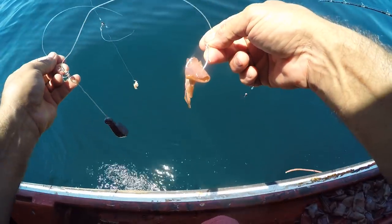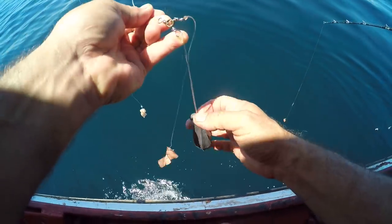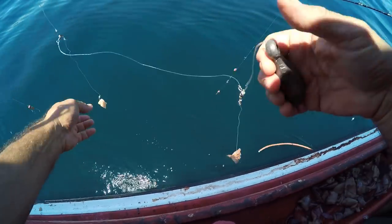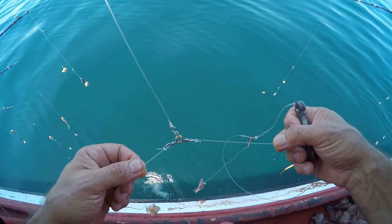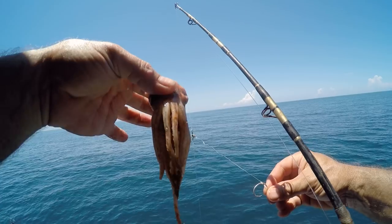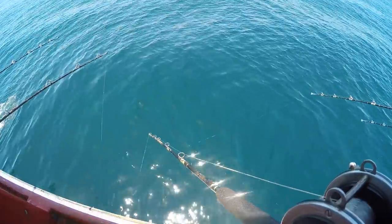It looks like we're fishing with about a five-aught circle hook today, and this is a 12-ounce weight, double rigged with a three-way swivel. That's the bait right there — that's the ticket. Here we go again.